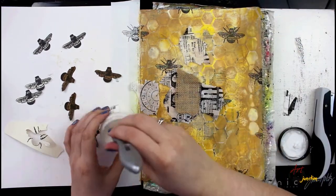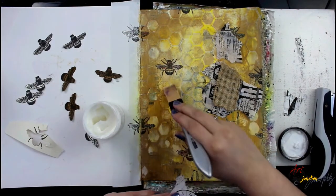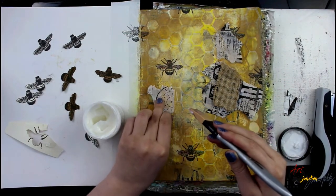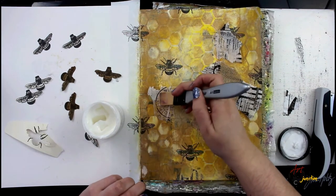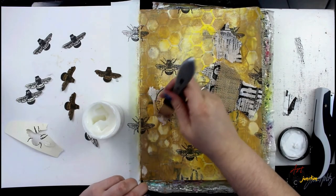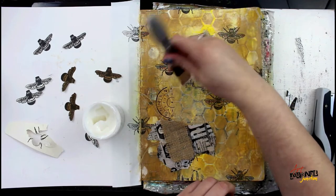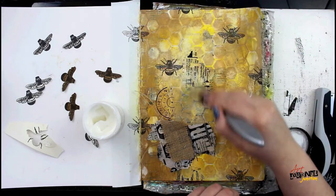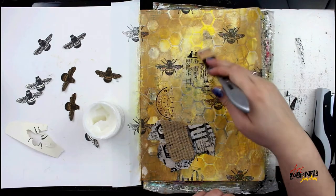Now I'm using some more pieces of that collage paper from earlier in the background and some burlap, and I'm just going to glue it down on top of my background because a lot of that pattern was covered up. You can see hints of it coming through the honeycomb pattern, so now I'm just going to add a few back in on top for more layering elements, once again using the gel medium and the silicone brush.